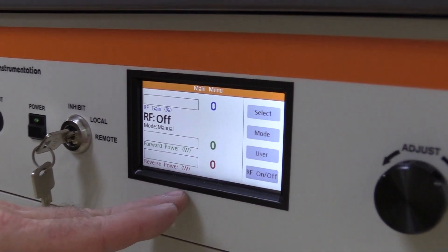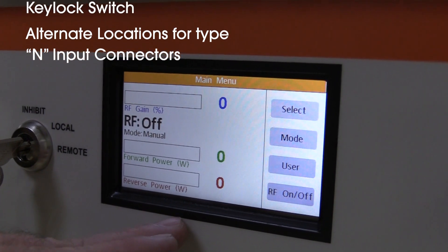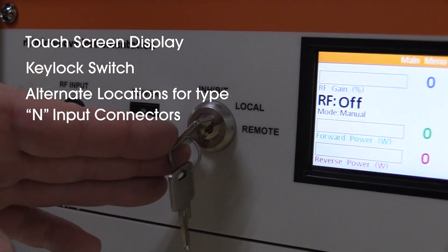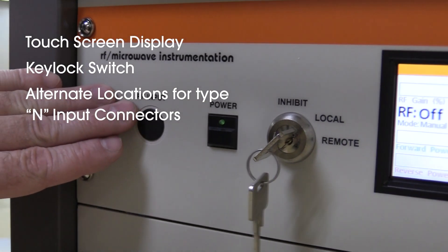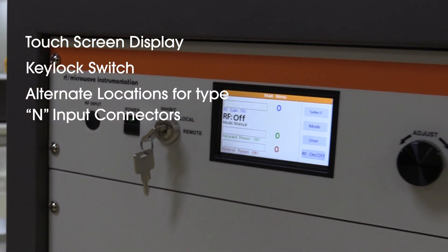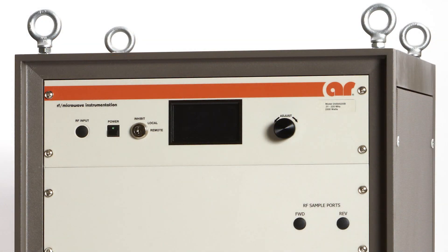The touchscreen display located on the control panel provides operation status and system diagnostics. The key lock switch for selecting local or remote operation and an alternate option location for a Type N input connector are also located on the front of the amplifier.